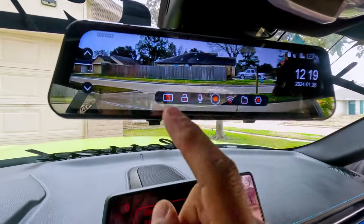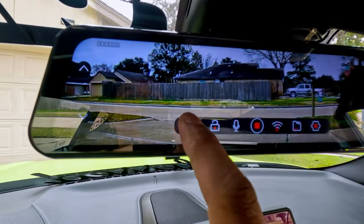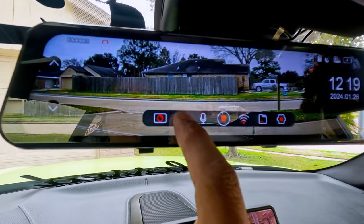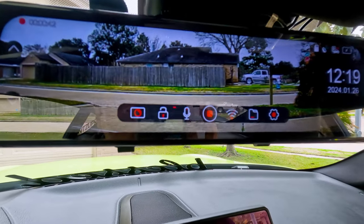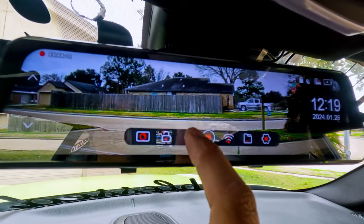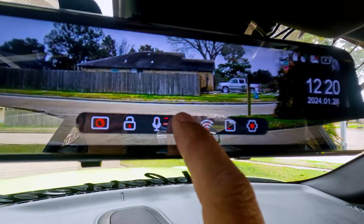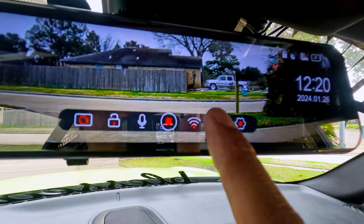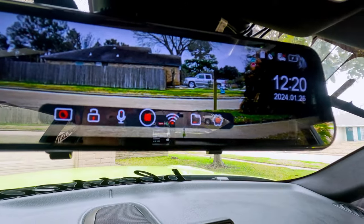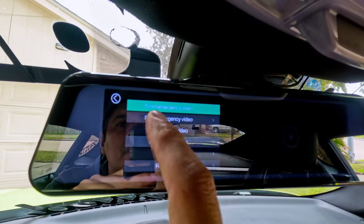Now let's see what every button does. The first one takes a screenshot. The second one is to lock and unlock the video. The third one controls the audio — to turn on and off the audio for the camera. The next one is to stop the recording. And this one is for the Wi-Fi — we're going to do that later with the app.